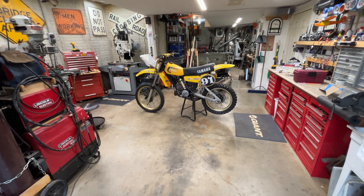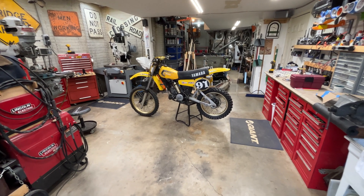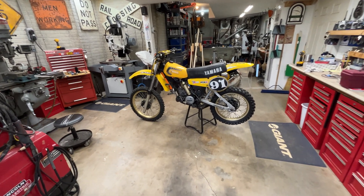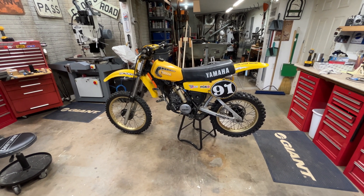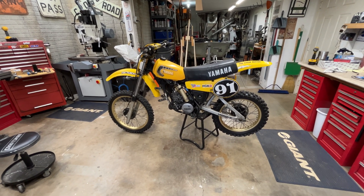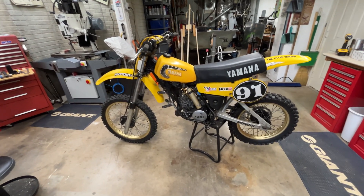Hey guys, Mellow Mechanic here. Welcome back to the channel. We got a fun one in the shop today. This is my buddy's dirt bike and you can tell it is rather old. It is a 1981 YZ125.